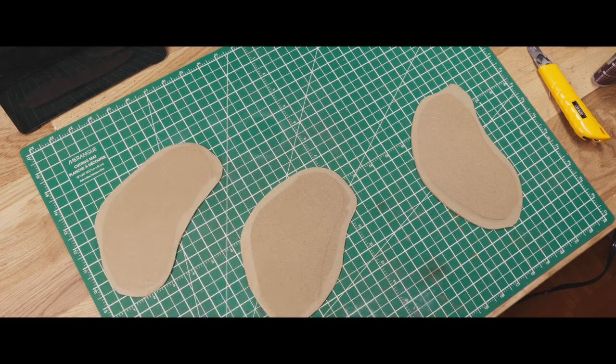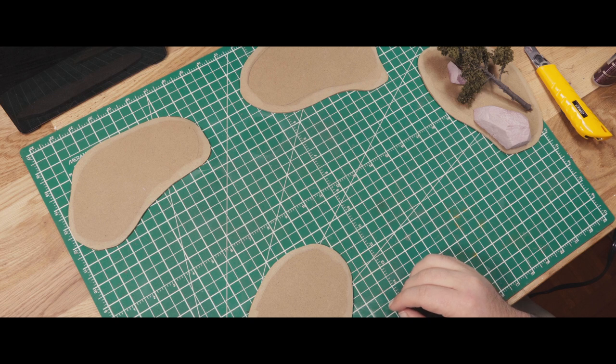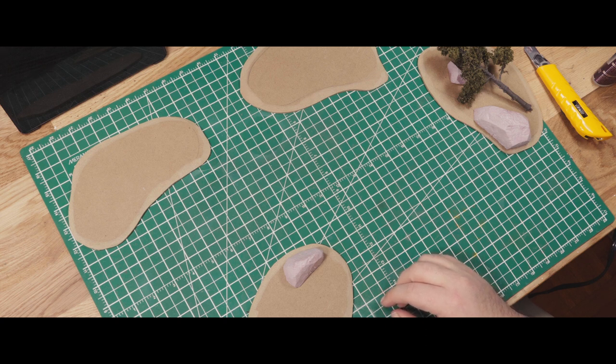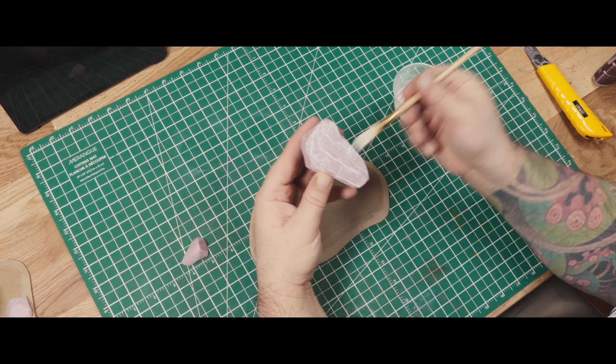For the bases of my terrain pieces, I cut them out of eighth-of-an-inch thick MDF and beveled them with a palm sander. But honestly, if I had this to do over again, I'd probably use something thinner — maybe even polystyrene sheets — something lighter that's not going to cause a model set on the edge to be tilted.